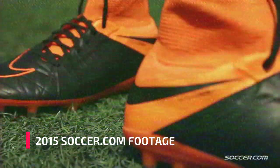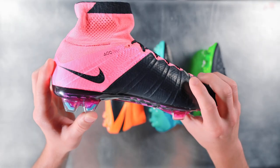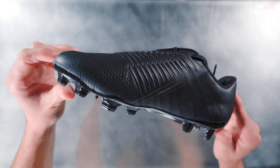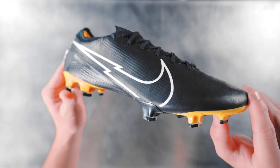No matter how Techcraft comes to life though, it always means one thing: your favorite Nike silo can now be bought in a leather version. This is especially true for this pack as it includes the Phantom GT, Mercurial Vapor, and Tiempo.